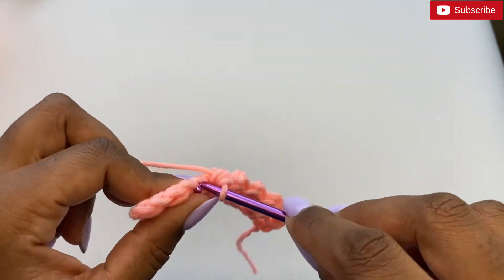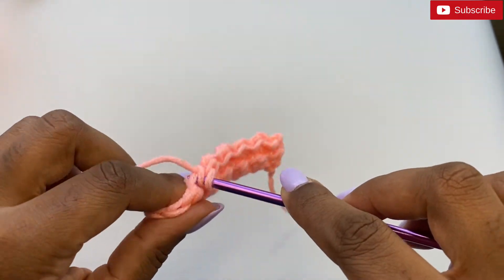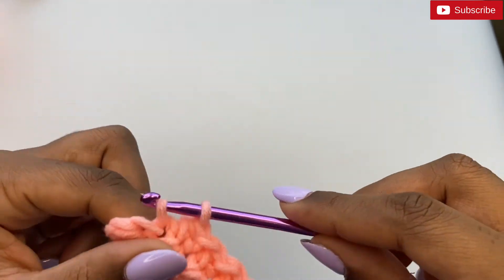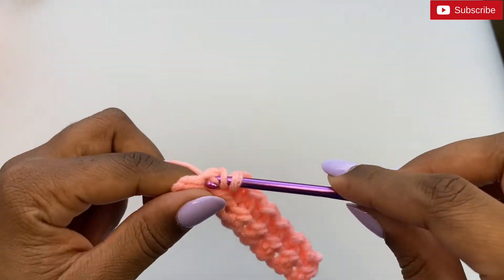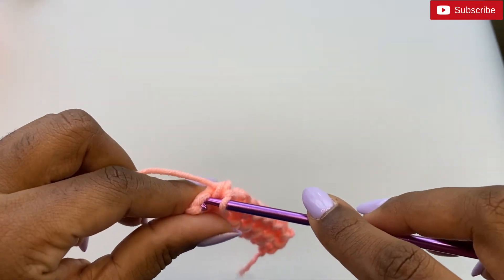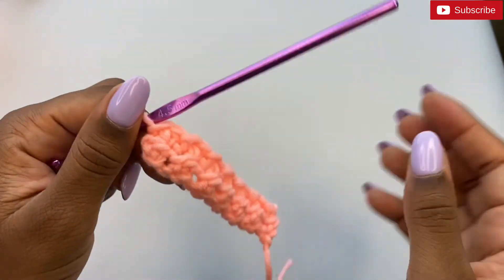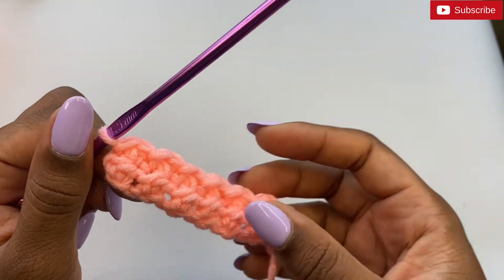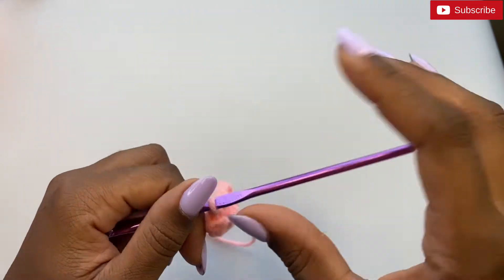Continue doing that going across, and in the final stitch we end with a slip stitch. For this pattern, if we started the row with a slip stitch we'll end with a slip stitch, and if we start with a half double crochet we'll end with a half double crochet.